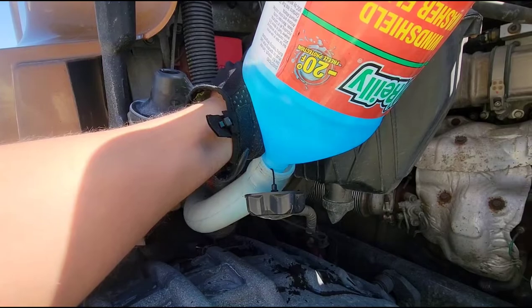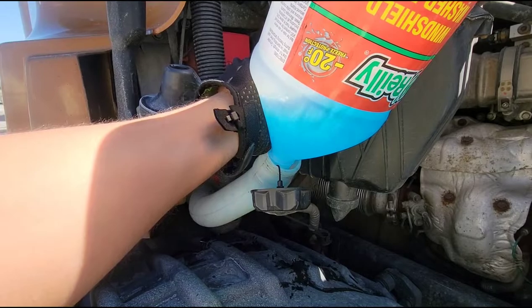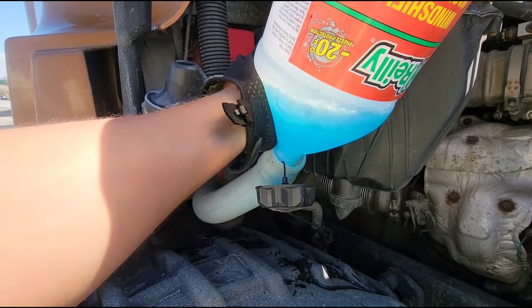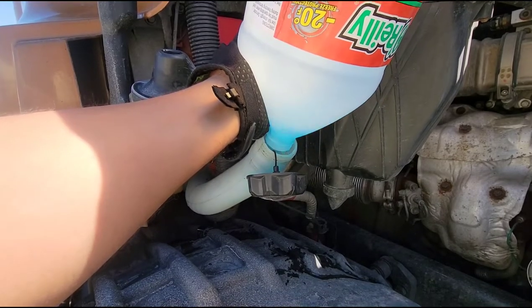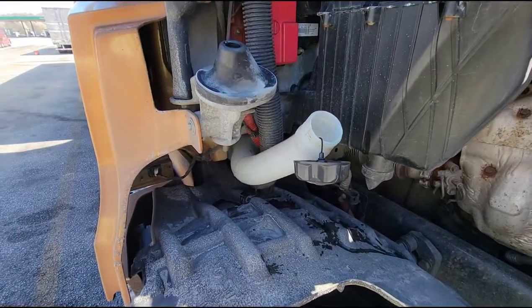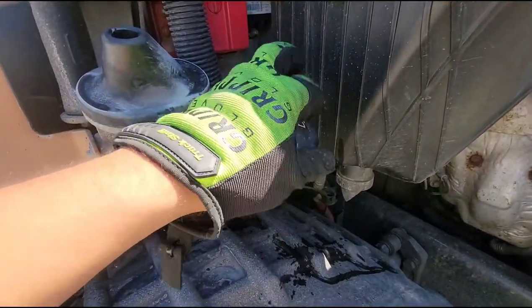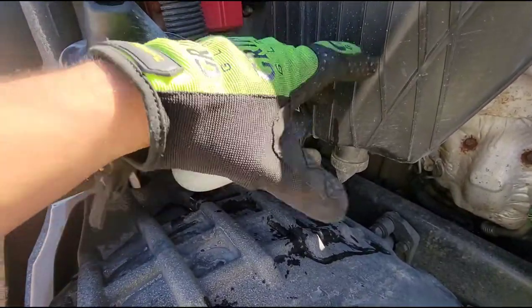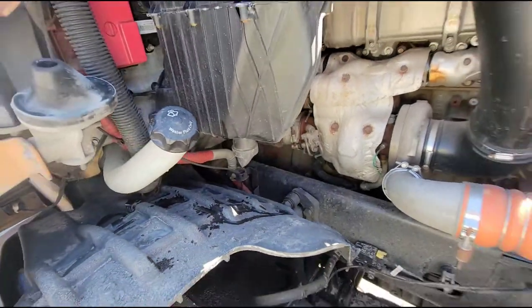I've been able to fit two of these bottles when it's completely empty. Sometimes I'll throw some alcohol in there — and what I mean by alcohol, I mean methanol. That's the rubbing alcohol you'll buy in bottles — it's not the consumable kind, it's not a beverage. It's methanol, not ethanol. What it does is it helps prevent freezing, especially when it gets extremely cold.